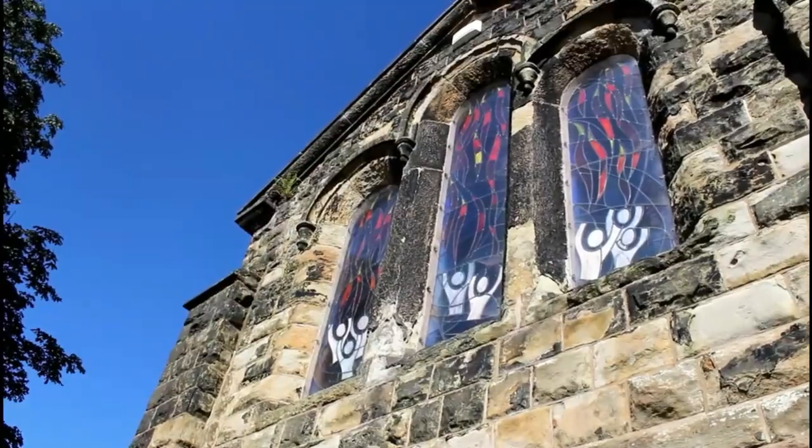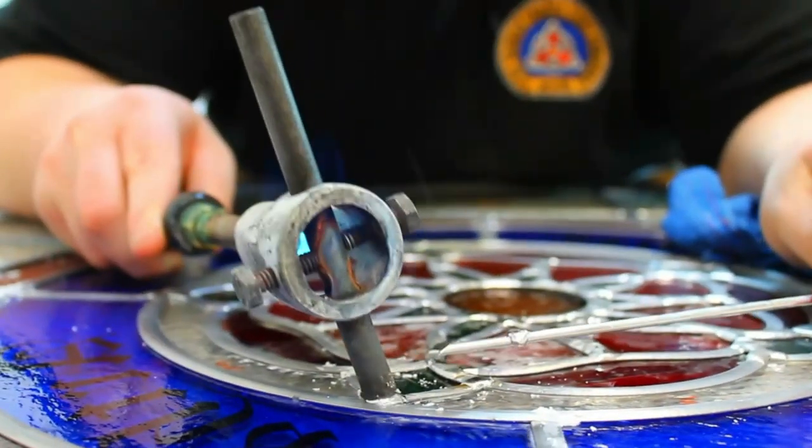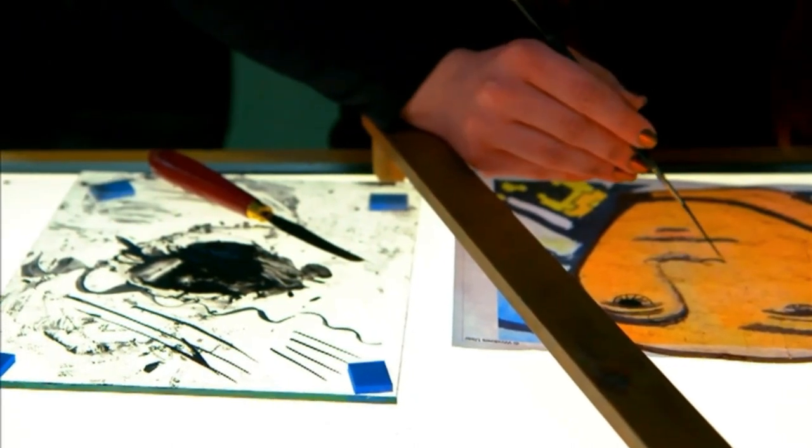Now that you know what you're going to be doing, I want to tell you more about stained glass and how it's made. You might have seen some examples in churches and other old buildings, and you might even have some in your own home. It's a wonderful traditional art form which has been unchanged for over a thousand years.